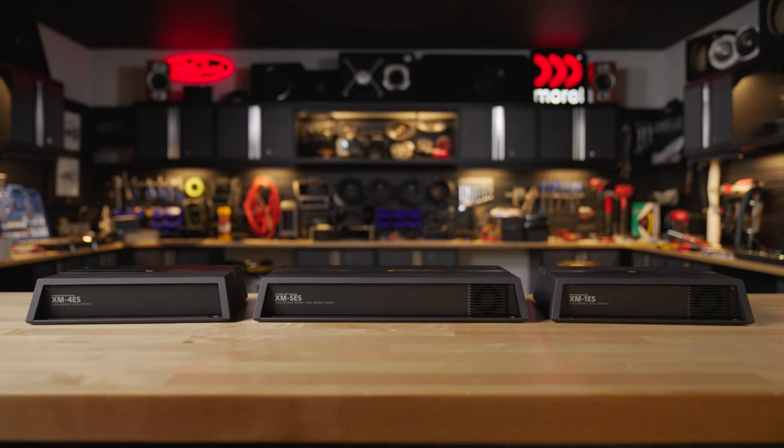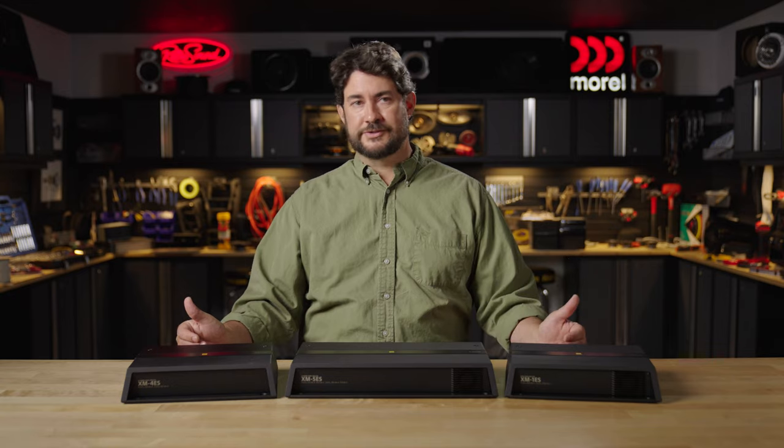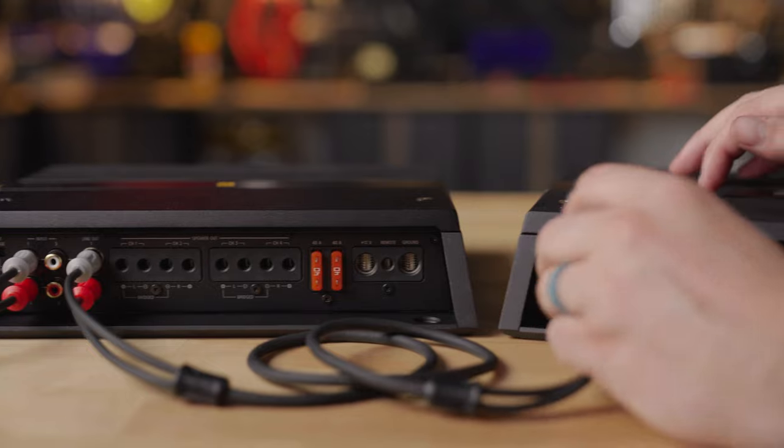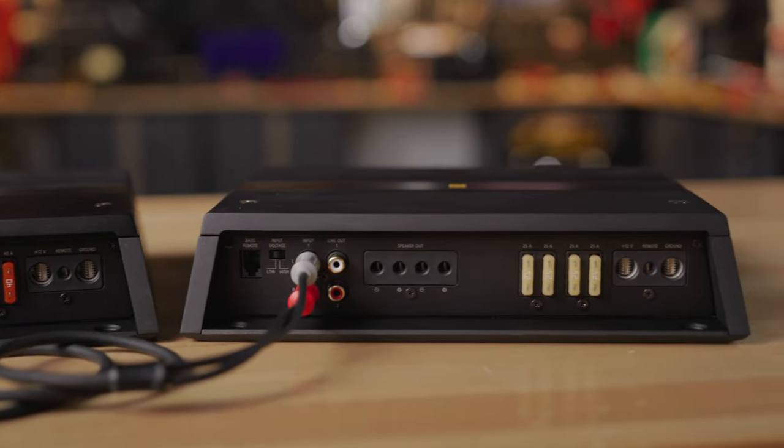Moving on to the individual amplifiers, there are three configurations currently available: a mono, a four-channel, and a five-channel. So whatever your speaker configuration in the vehicle, there's an application that's just right for you. They also all have preamp outputs, so if you wanted to use multiple configurations, you can daisy chain them together to pass the input signal from one to the next.